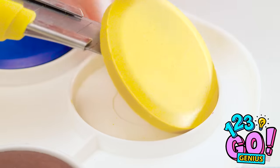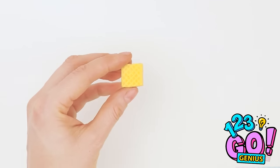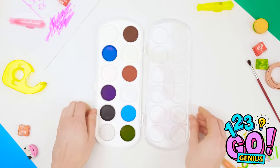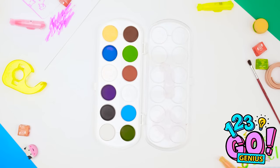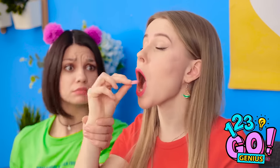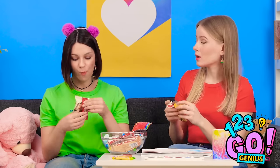If you won't share, I'll eat this. Don't eat paint, Kate! No, no, no! It's gonna make you sick! Here, have some of mine. Oh, thanks! Just kidding. See, Jen? Sharing is caring. That's way better than paint.